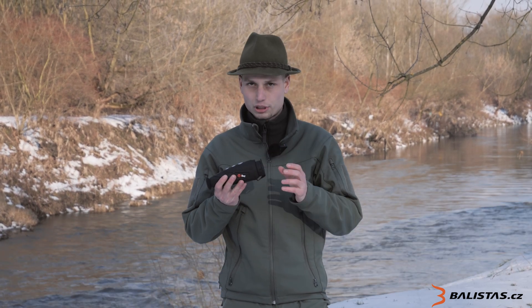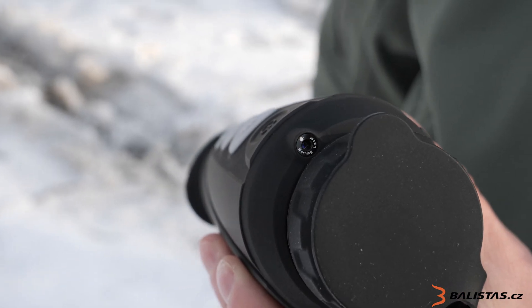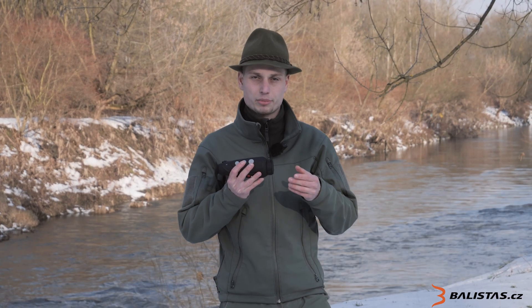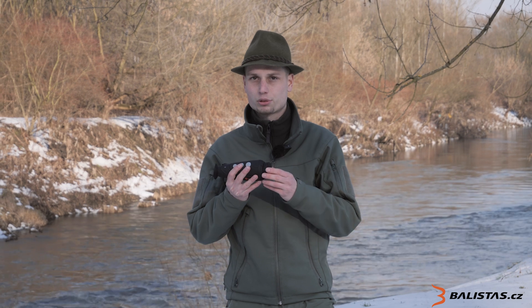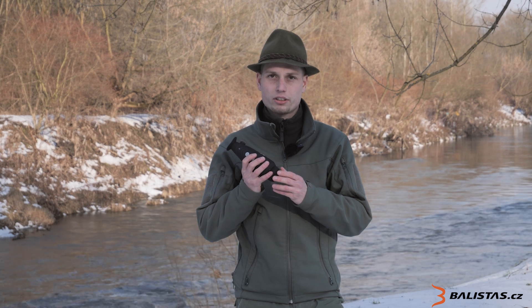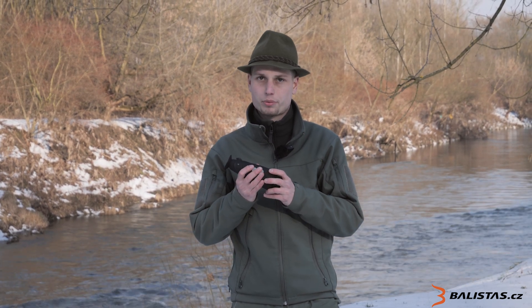I also forgot to mention the laser rangefinder. If you have a target at 1.7 meters or more, you can measure the distance. You can see the laser dot on the nose and then on the head of the target.